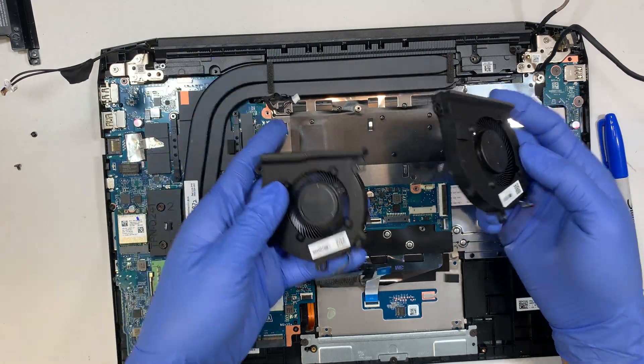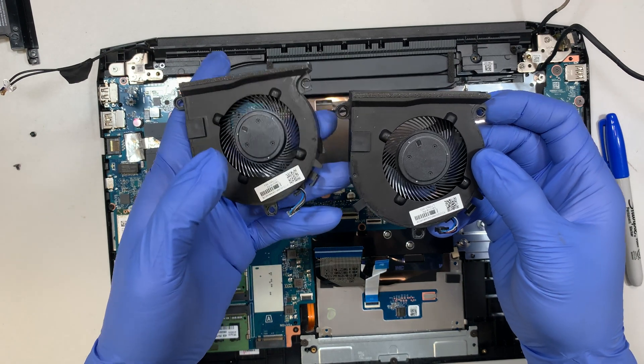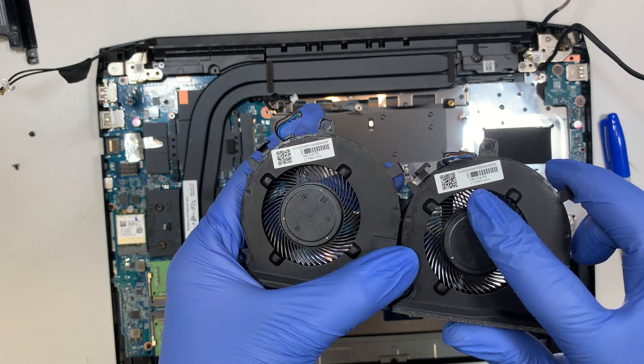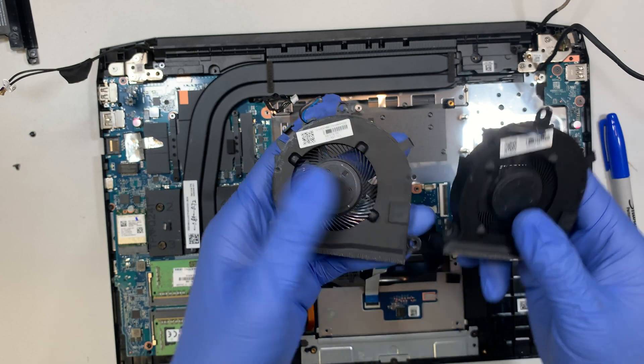Once you remove all the screws, the CPU fan will just come right out without any problem. If you want to find the replacement part, look for part number L77560-001.